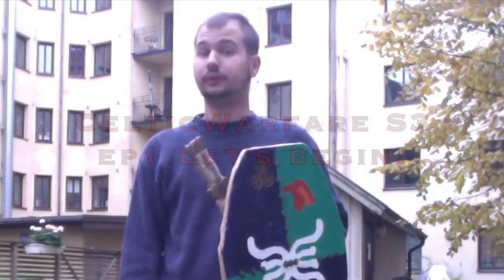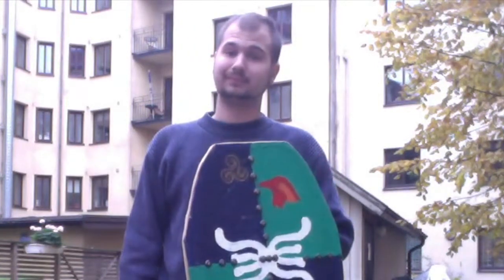This is a Little Dragon for Little Dragons production with the first episode of Celtic Warfare Season 3. Today we're going to talk about Sword and Shield. Let's begin.